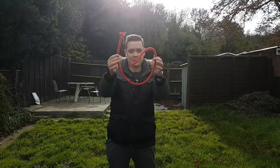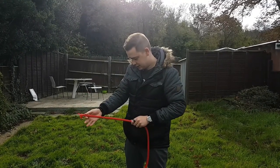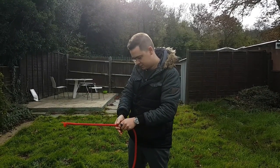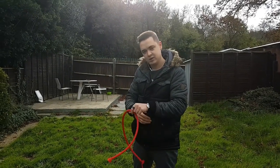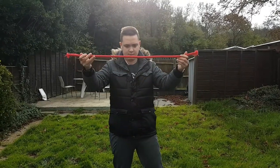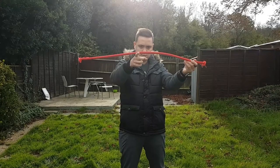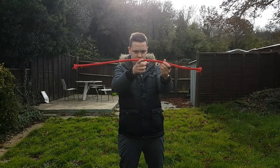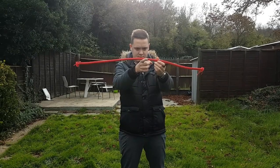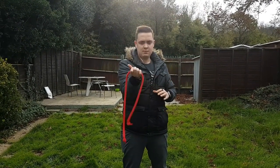All right guys, watch this. You see the rope? You concentrate on it, you can make it stiff. With one touch it goes. Let's try one more time. Balance — it goes back.